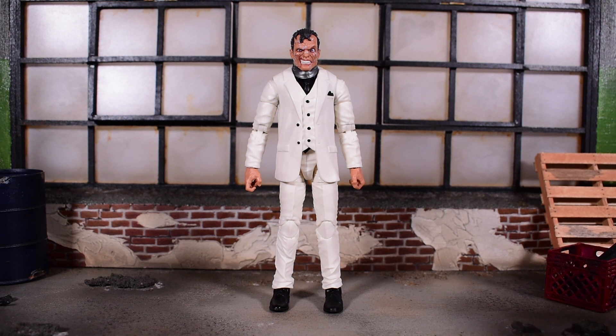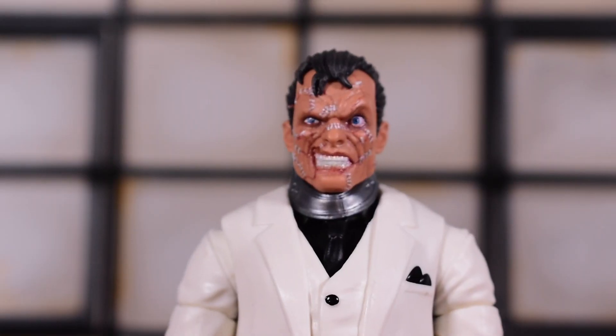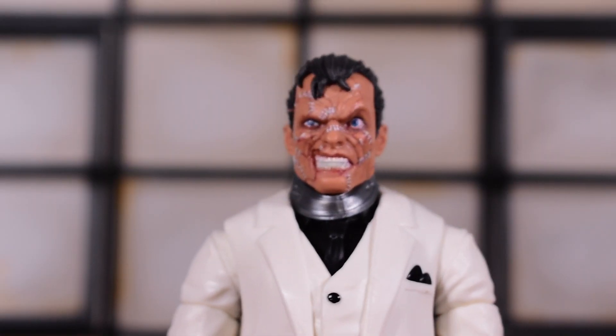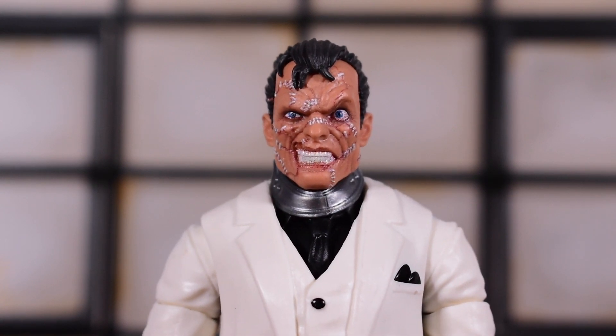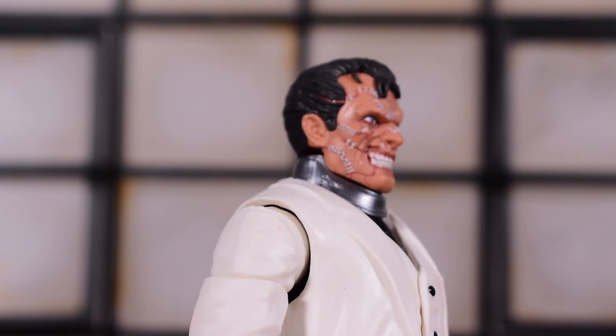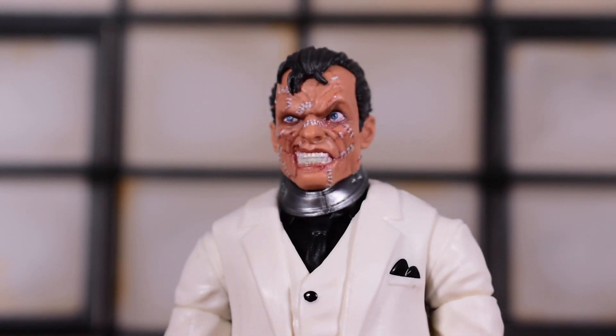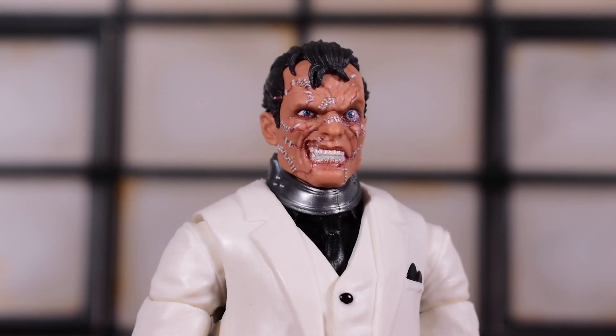I really appreciate all the accessories he comes with, especially coming off the Bone Breaker build-a-figure wave where those figures were lacking. It's a refreshing feeling to have a figure that comes with quite a bit. Now, I'm sure most of us have seen the fantastic head sculpt, but here it is — literally one of the best head sculpts I've seen in quite a while. They really went in on this.